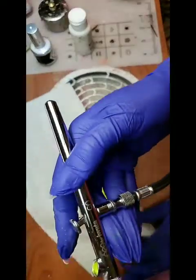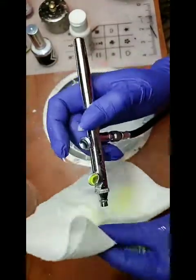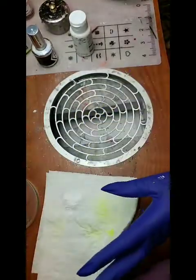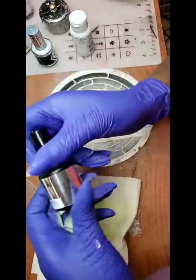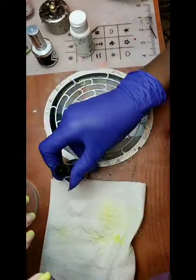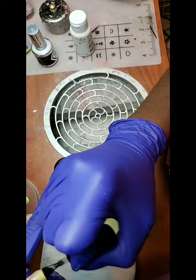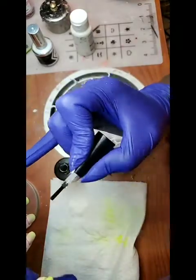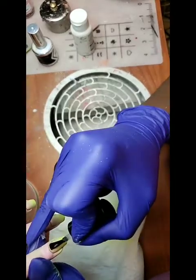Everybody's paying a lot of money for airbrush stuff, but this little airbrush gun was 50 to 60 dollars on Amazon — so if you want one, it's really simple. Now we're going to top coat. I'm going to take this same video and share it on YouTube tonight, along with the one from yesterday.